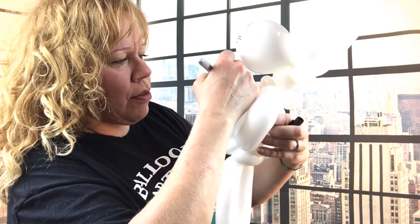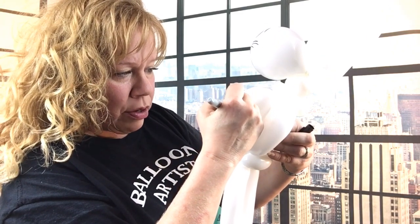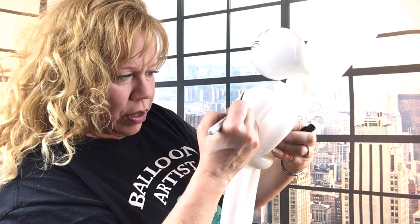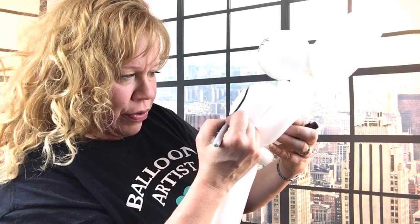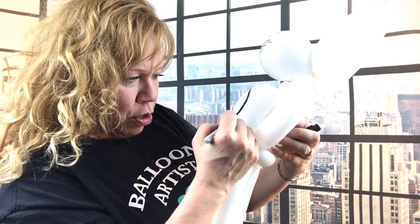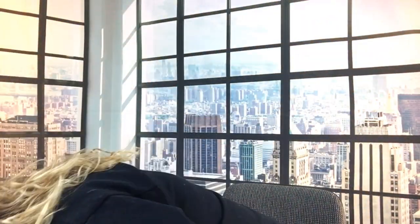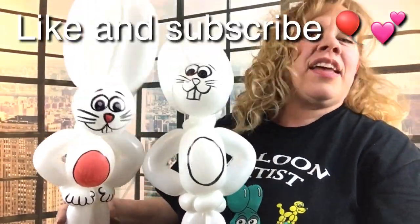I don't know where my pink sharpie went, so I have a black sharpie. On the other ones I used pink acrylic paint because I couldn't find my sharpie. So if you have a pink sharpie, use that — if you want to paint it, that's fine too. But this is your little Easter Bunny! I hope you enjoyed the video. That's what it looks like with pink. I'll see you next time!